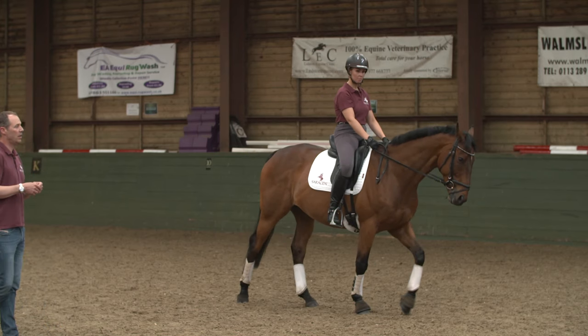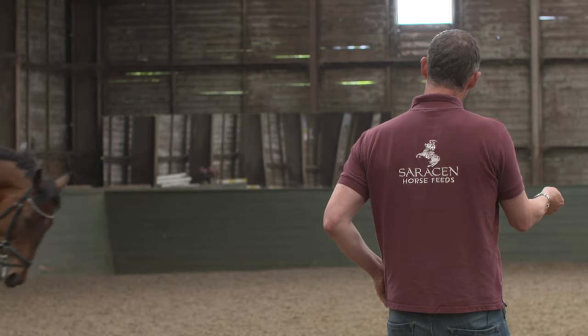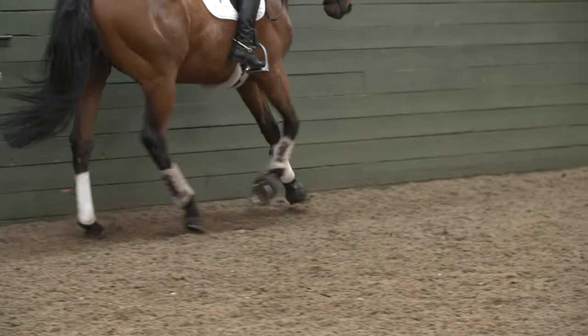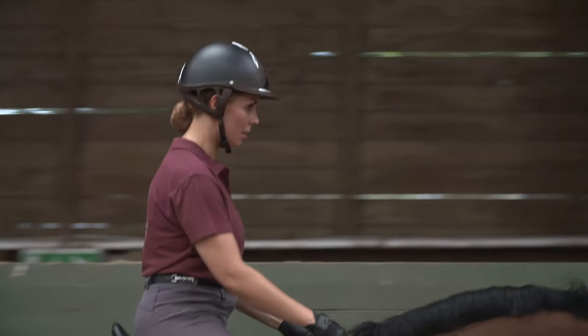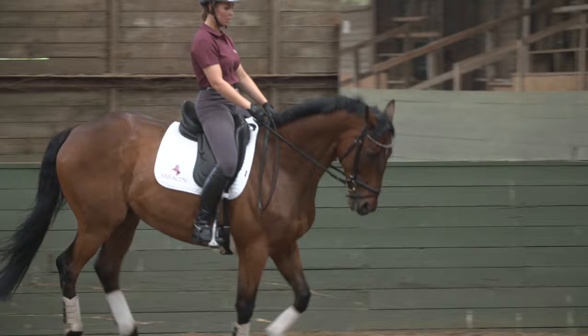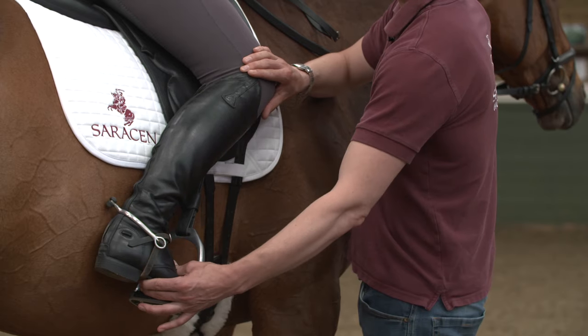He found it a lot easier to the left. The lesson was absolutely fantastic — we've got some really good exercises, particularly shoulder-fore in the canter on the right rein. We really need to get that every time on the long side, which will help with straightness. We also got lots of exercises on a circle, particularly bringing the nose to the right, to the center, and to the left, which will also help with the straightness.